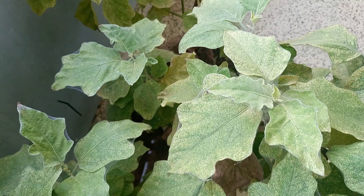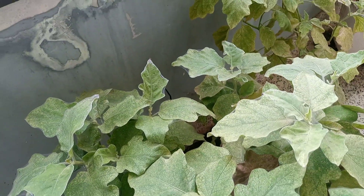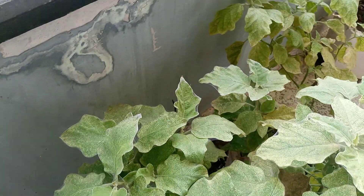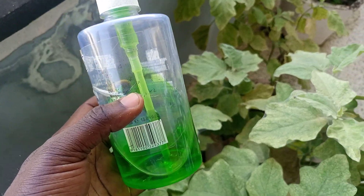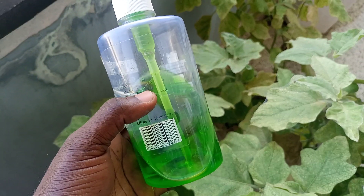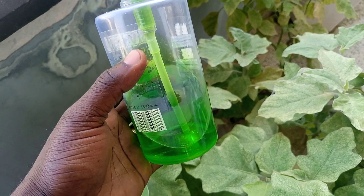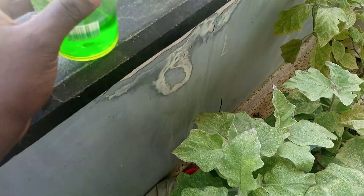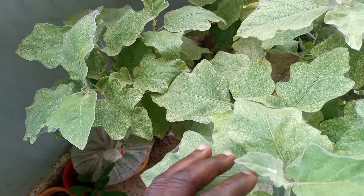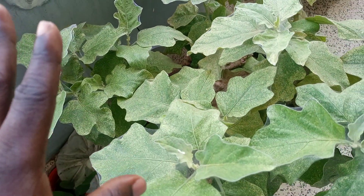Spider mites can easily be managed using a soapy water solution. I'll show you how to prepare the solution. I have liquid soap here — mostly the local soap, the one we call alata samina. It is effective, so you can use alata samina. But if you don't have alata samina, just prepare any soapy solution. You can also use neem leaves and spray.